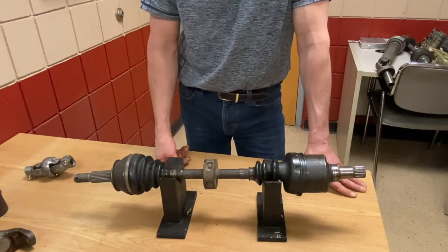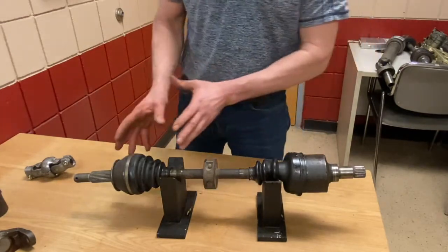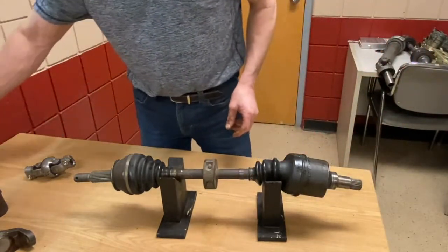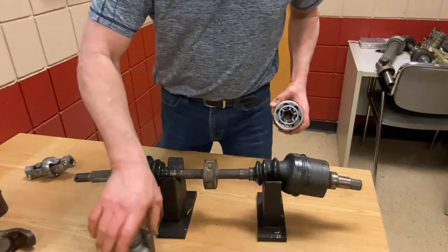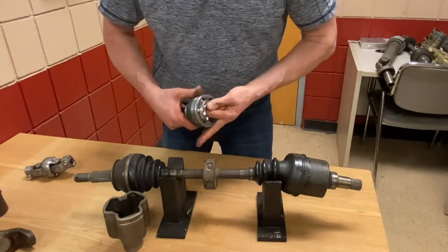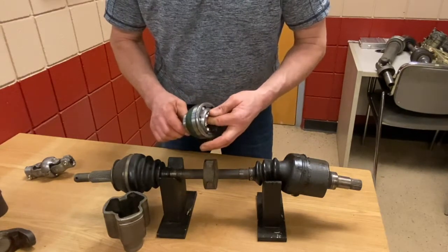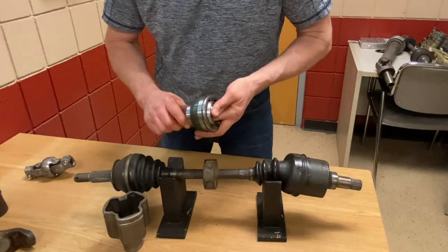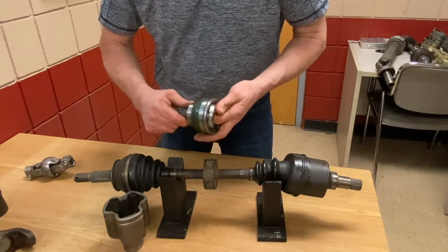Once the boots leak and the grease is lost, it doesn't take long for dirt to destroy the joint internally. I have a shaft here with two styles of joints. Remember, the outside joint is a fixed joint — it doesn't plunge — and the inside joint is a plunging joint. The type of joint you see here is called a Rzeppa joint. It's called a constant velocity joint because it can run at up to 40 degrees of angle without creating vibration. So the velocity on the input side stays constant on the output side — no speed changes as we go through its arc or turn. That's why it gets the name constant velocity.